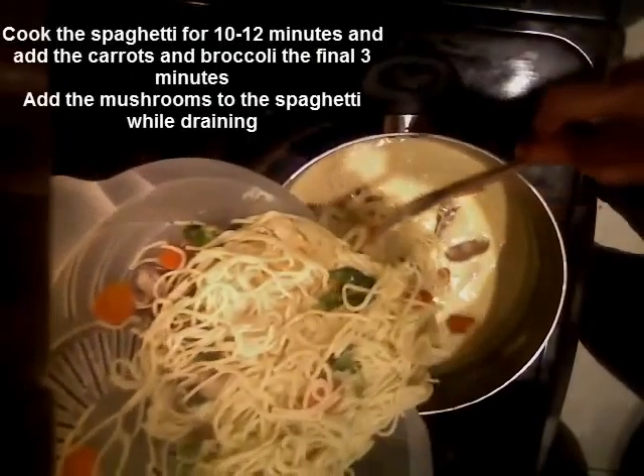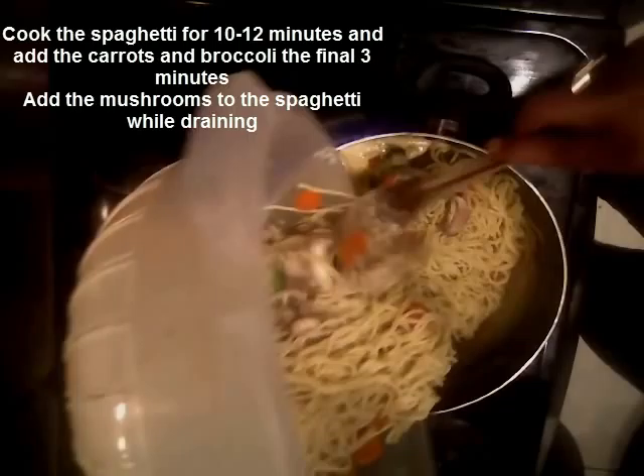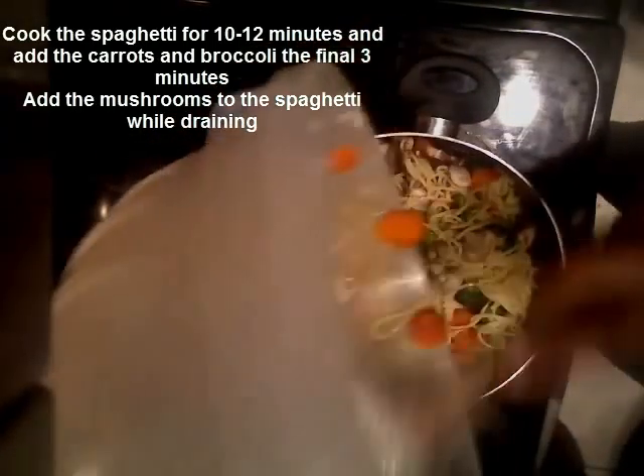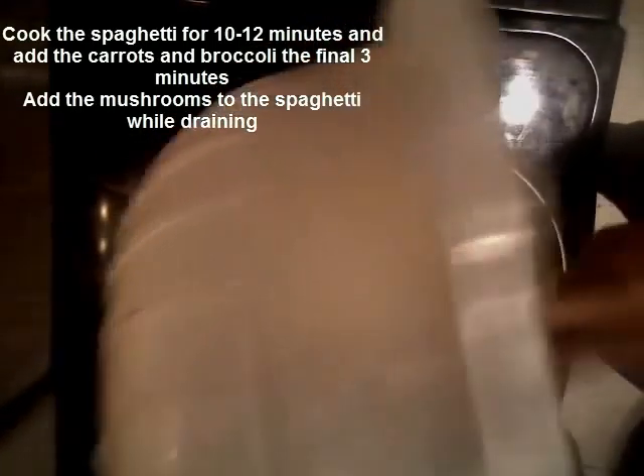As you see there I've already cooked the spaghetti. I cut up some fresh broccoli, cut up some fresh carrots. There you see me mixing the milk — one cup milk, half of the cream cheese, and a third of the Velveeta.